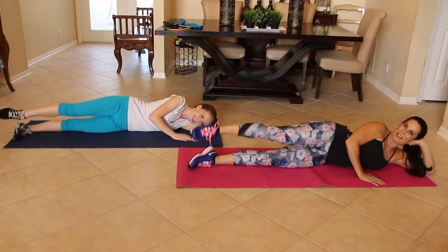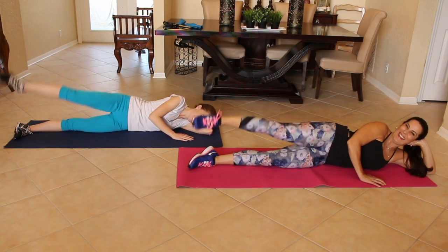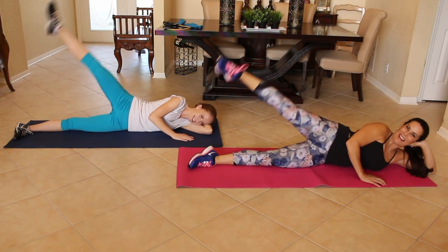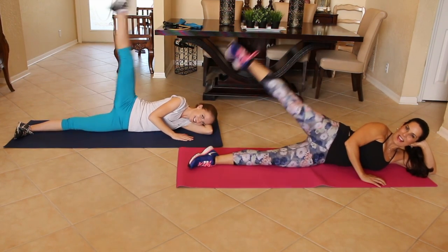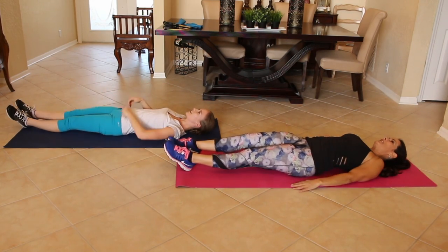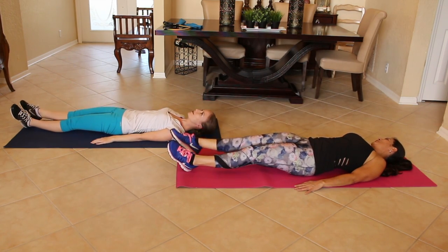Two. Three. Four. Five. Six. Seven. Eight. You got it. Nine. And ten. Alright, switch over to your back and we're going to do the same leg — up fast and down slow for ten. Here we go. One. I'm watching you.